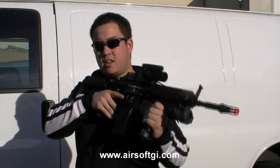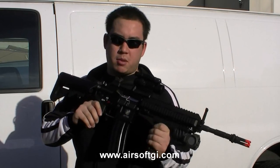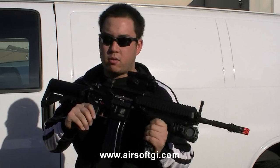Alright, here we are outside in the yard. I have the T418 in my hands. This gun does of course feature G&G's pneumatic blowback system. We'll get to that right after the chrono.